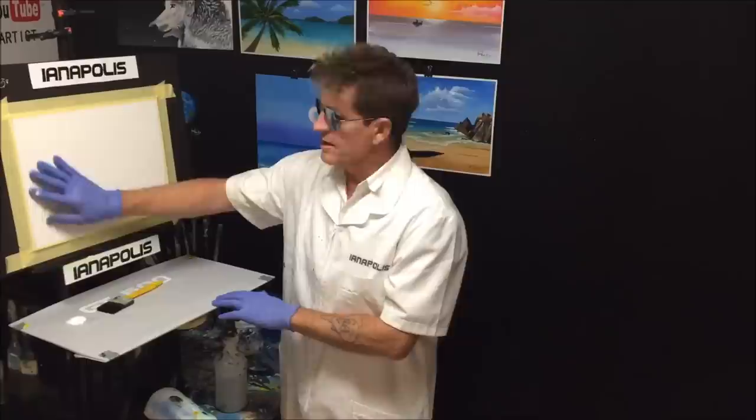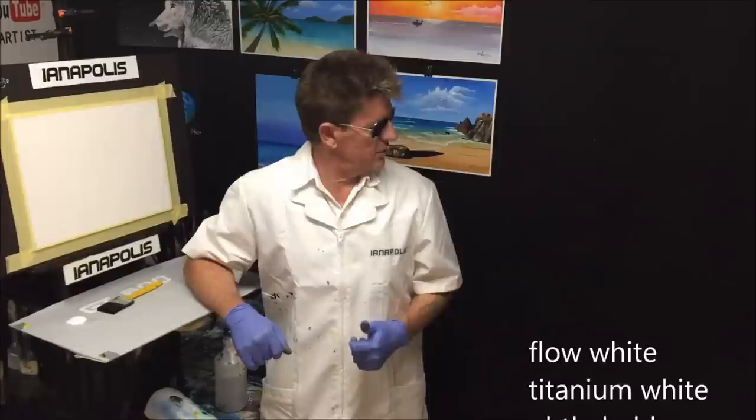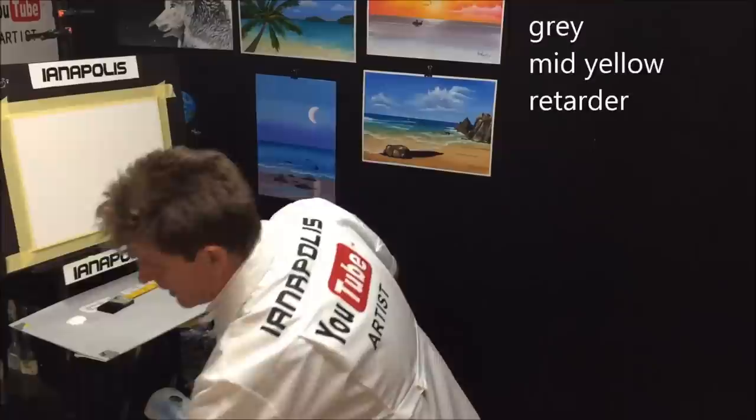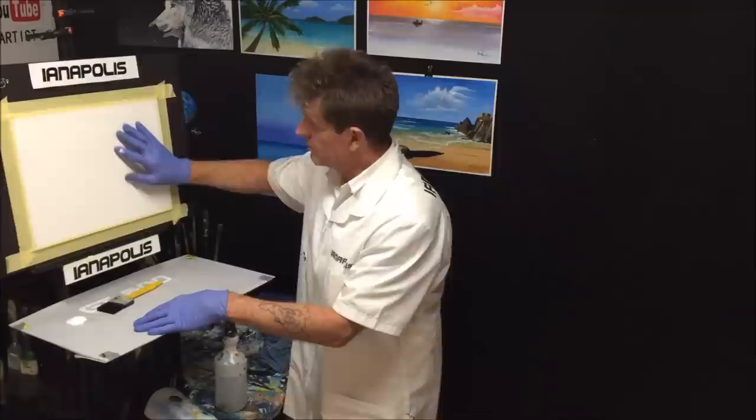I'm using a canvas board and the sizes are written on the screen for you. The colors are going to go up on screen as well so you can pause and write them down. I'll take my glasses off and come down to the palette - it's a palette, not a canvas, I always get those two mixed up. We'll prep the canvas; whether it's gesso primed or not, I still do this procedure.